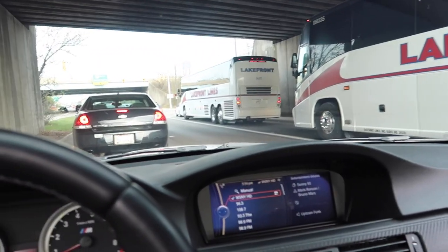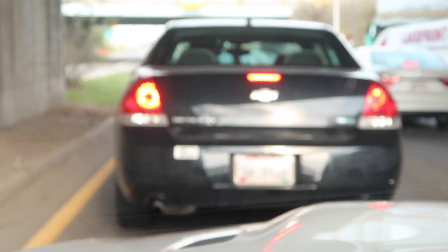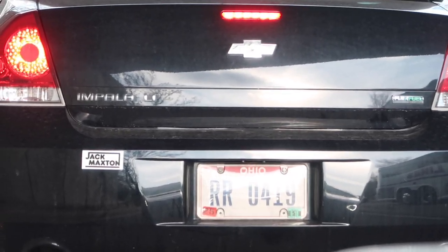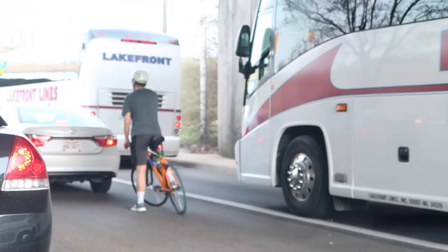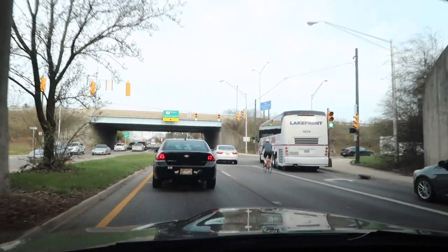All right, this bus is going to ruin my vibe over here. Here's one thing I never understood — when people do vanity plates like 'RR0419.' Like, what the heck does that mean? Rest and relax on April 19th? Most likely not. And here's a bro on his bike thinking that's a good idea — now we're waiting in traffic. The M3 is a great waiting-in-traffic car. What's up, Porsche?